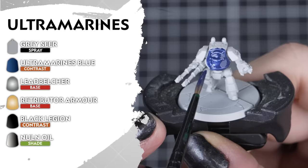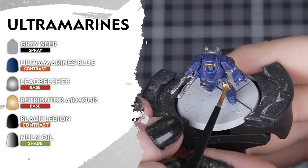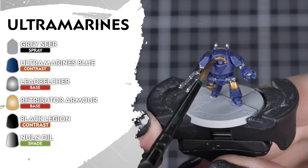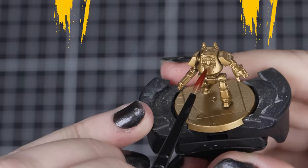Courage and honour next with the Ultramarines, and we'll be starting with an undercoat of Grey Seer, ready for the Ultramarines Blue we'll be applying all over. Then for our metallic details we'll be using Leadbelcher for our metals and Retributor Armour for the ornate trim. And then we can add Black Legion for our weapon casings and cloth. And finish it all off with a light shade of Nuln Oil all over.